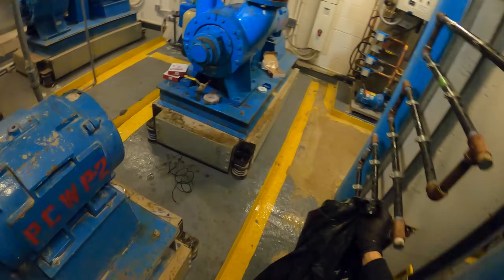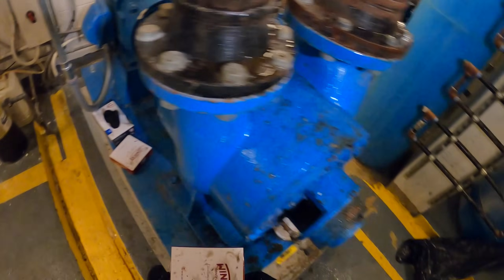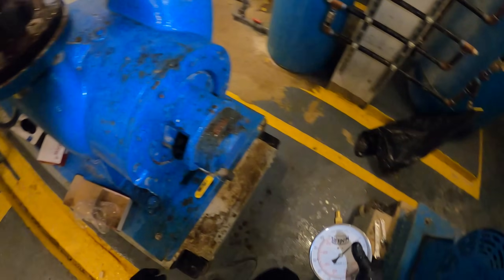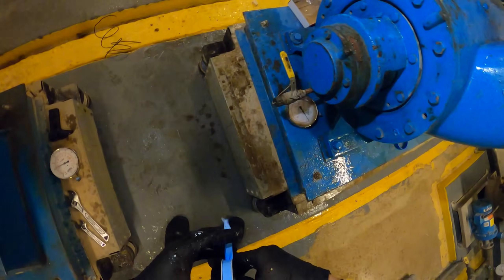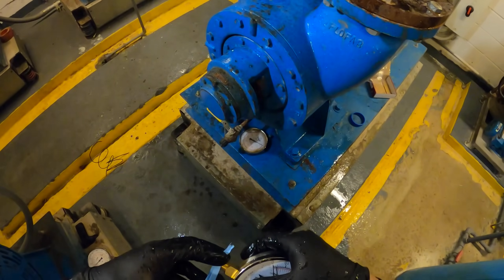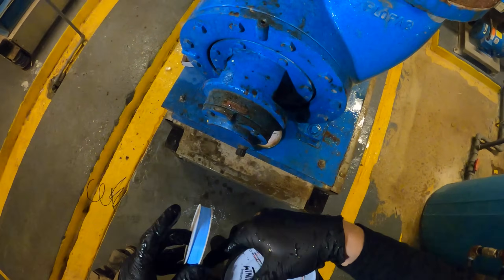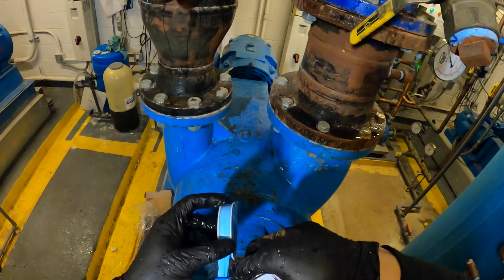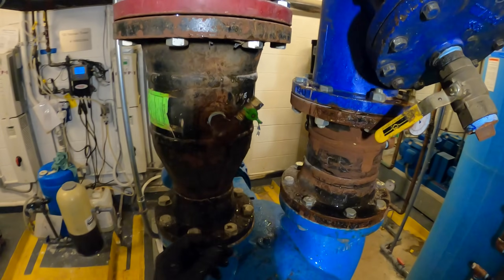Dump that. This could get a little messy — definitely gonna need a mop when we're done. And a rag. Wonder if the other one's clogged. Sometimes I see this pressure on one side but not the other. Changed my gloves — let's get this started. And that's what I'm talking about — some of these things get clogged.